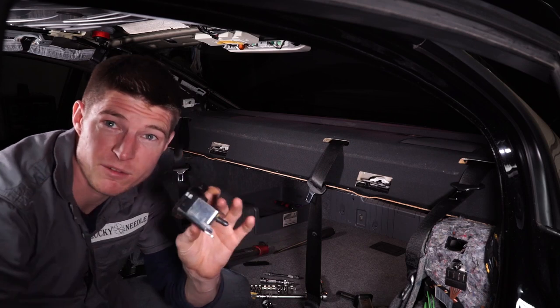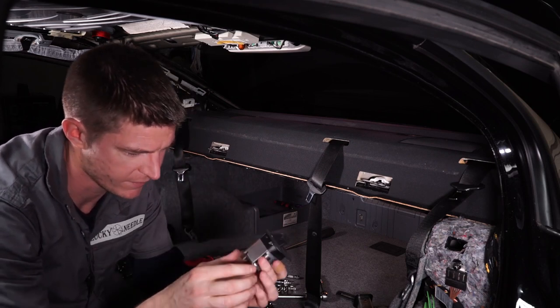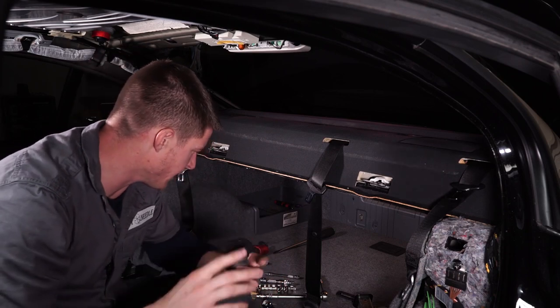These must be for attaching a car seat too, because this whole thing is super beefy — it's all made out of steel, so I'm assuming that's what that's for.